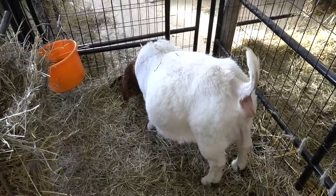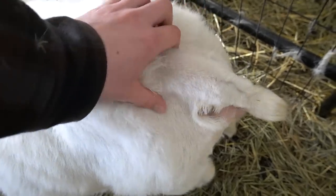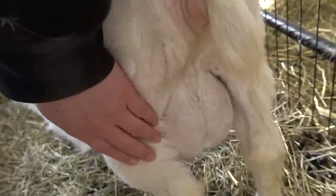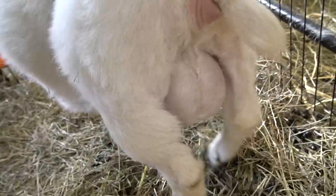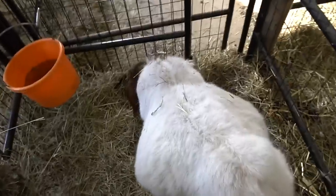And then here we have Maple. So we're going to see — I can still feel those ligaments here. I'm just going to check her udder.